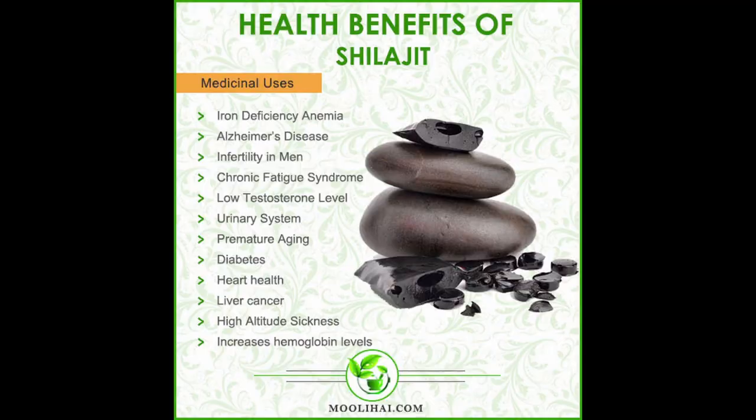They only have 15 milligrams of full spectrum minerals. Then you have 300 milligrams of shilajit and 200 milligrams of lion's mane powder.